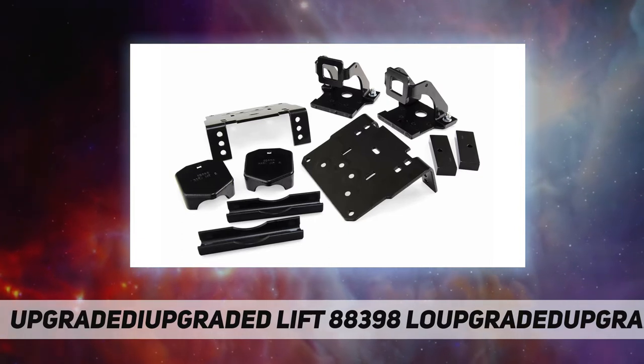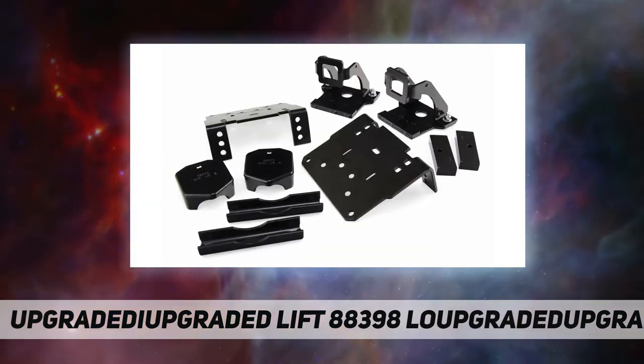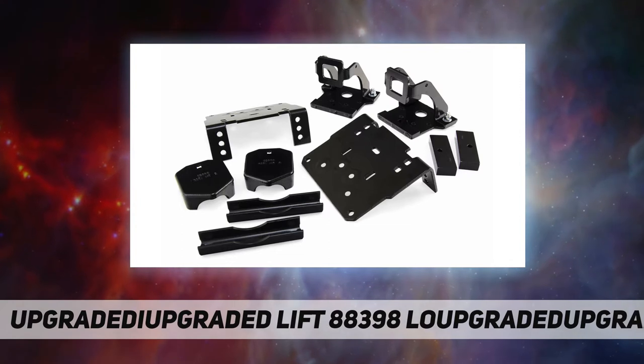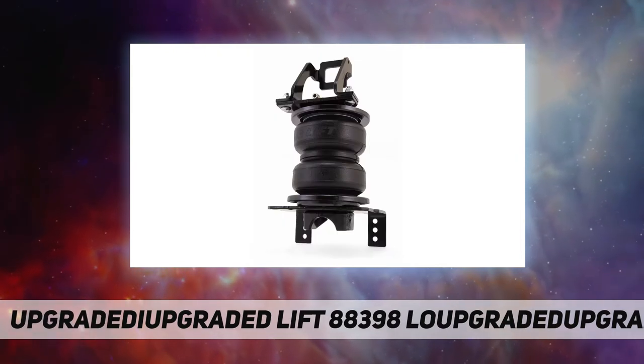Just add air when towing or hauling a heavy load and reduce air pressure when unloaded. They are fully adjustable for a great ride. AirLift air springs eliminate sag, sway, and bottoming out. They are made with rugged, durable components for long, reliable service.